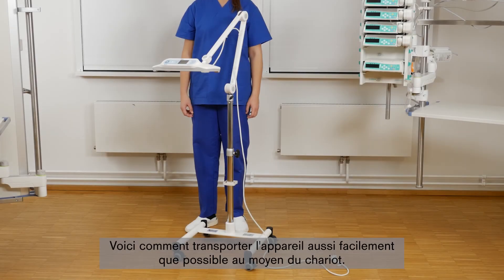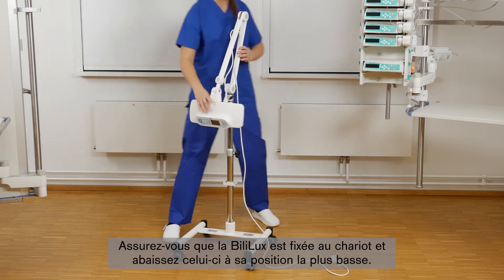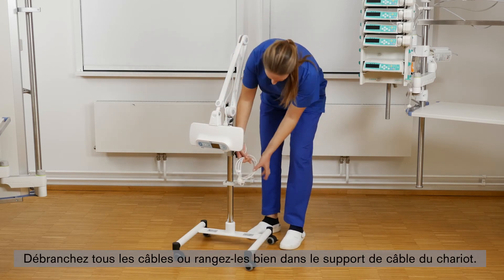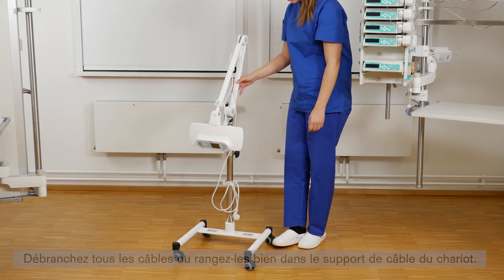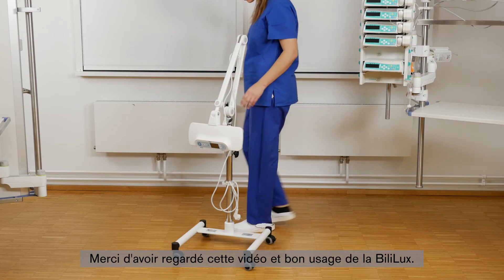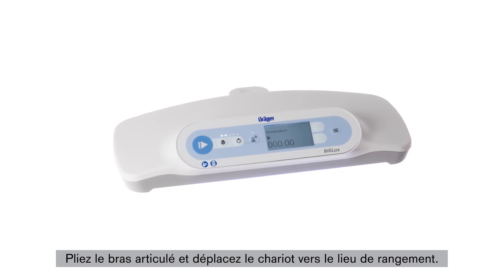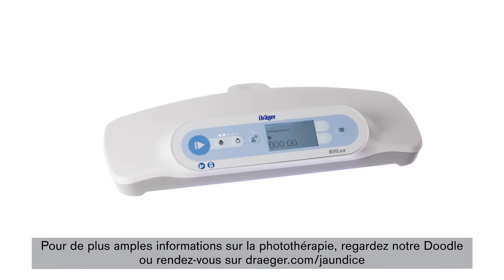Now we will show you how to transport the device as easily as possible when used with the trolley. Make sure that the Bililux is attached to the trolley and lower the height of the trolley to the lowest position. Disconnect all cables, or store them securely at the cable holder on the trolley. Fold the spring arm and move it to the storage location. Thank you for watching the video and enjoy using the Bililux. For further information on phototherapy, watch our doodle or go to draeger.com/jaundice.